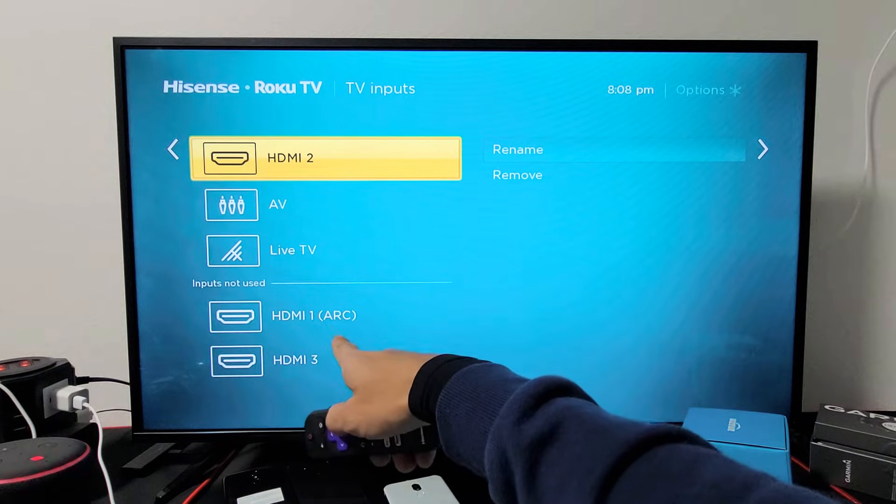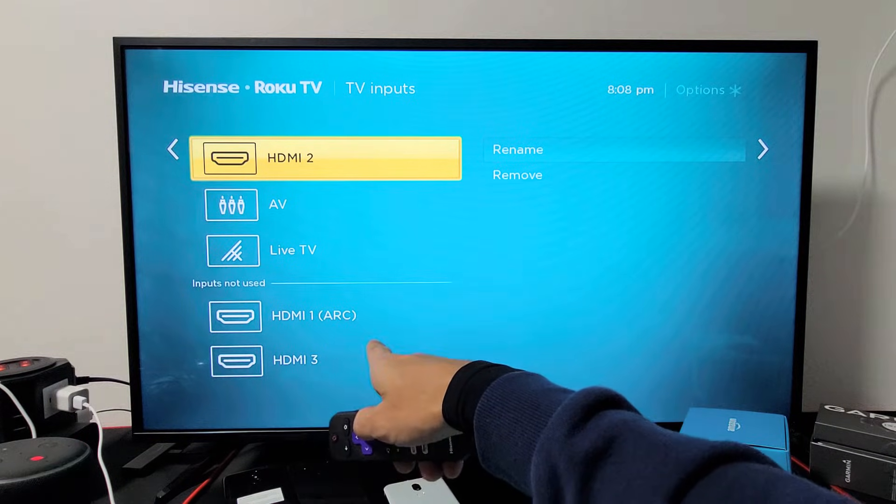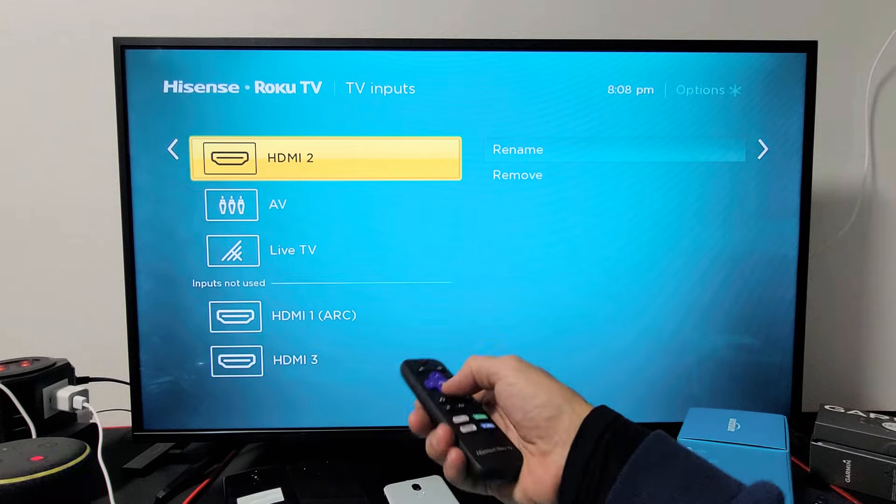Now you can see down here it says 'Inputs not used.' So HDMI 1 ARC and HDMI 3 were never used — I never used them.